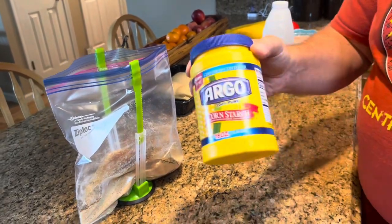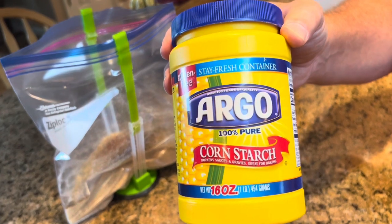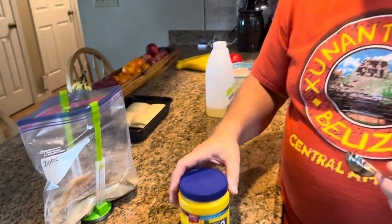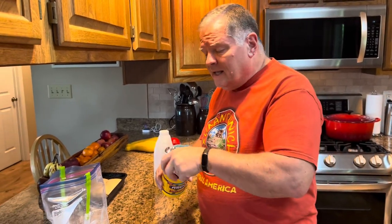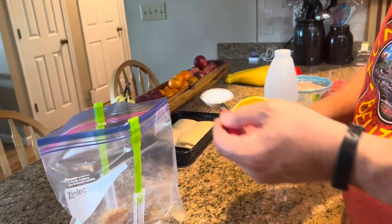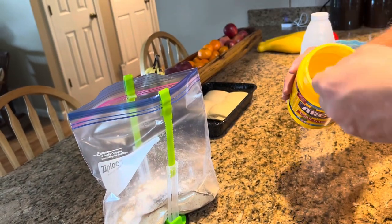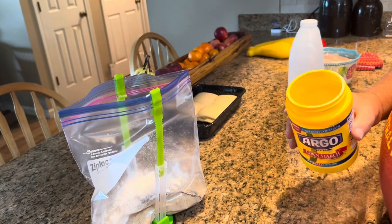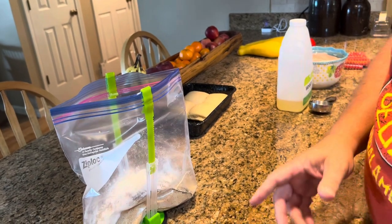And then this is a vital ingredient — I know it seems a little strange, but this is cornstarch. Cornstarch helps to crisp up the chicken coating, the outside of the chicken. Without the cornstarch it just doesn't dry out as much, so it doesn't get as crisp. I really think the cornstarch is very important, and I'm going to do two tablespoons of that.